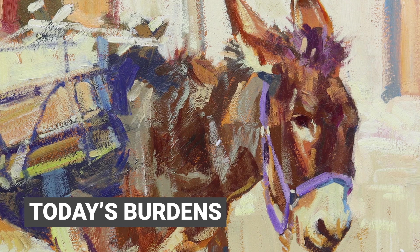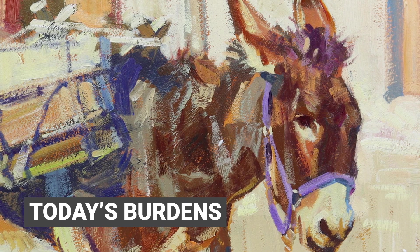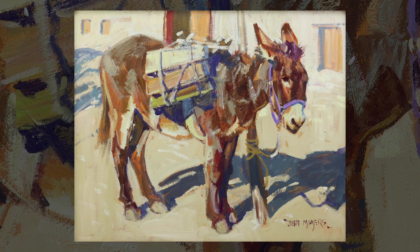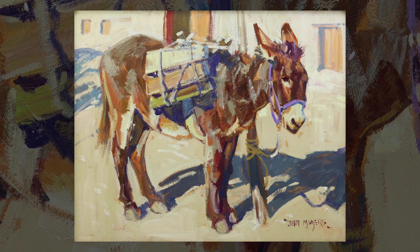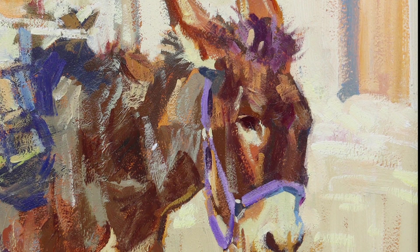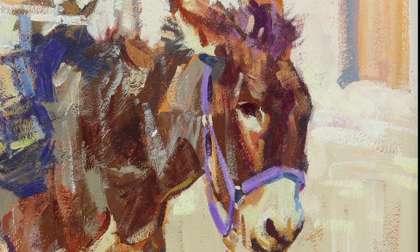I like painting burros, and every so often I'll do two or three of them — they're just fun to paint. I like the shapes; there are shapes in their little bodies that are more interesting to paint than even a horse. They just have tons of character and great hair, so you can do great stuff with the texture and everything. They're just fun to paint.